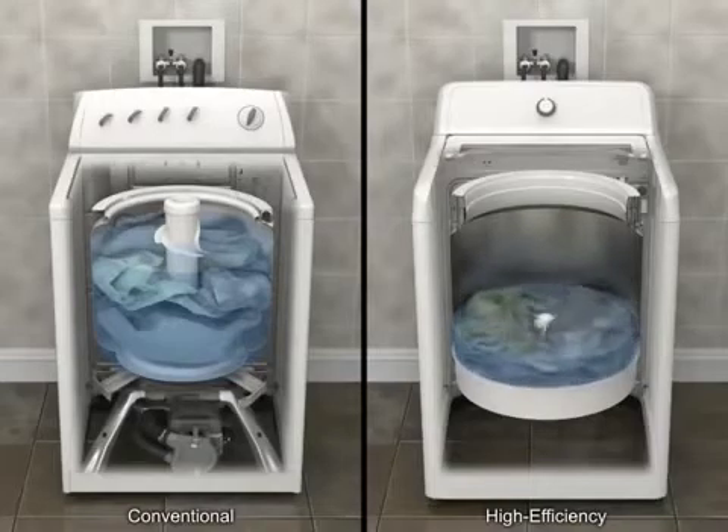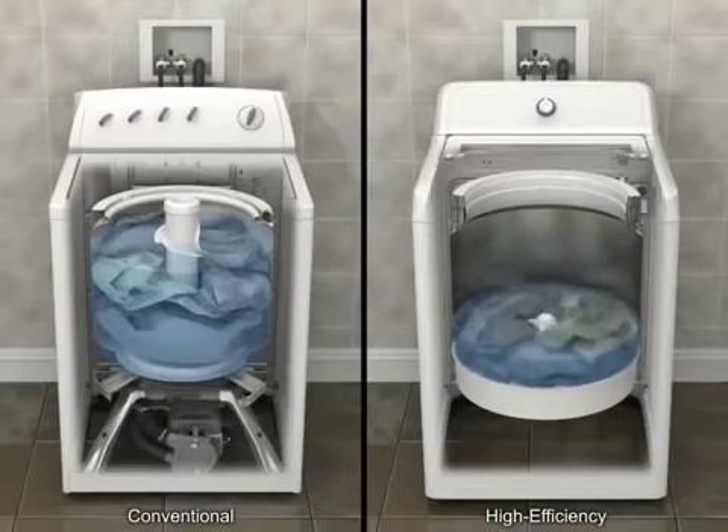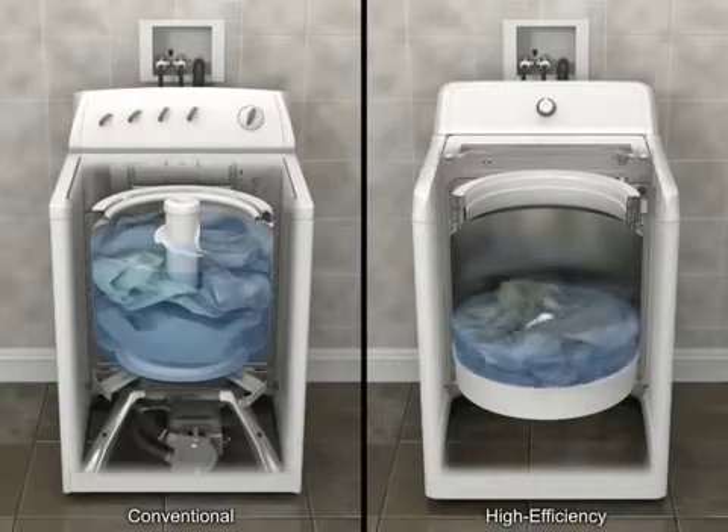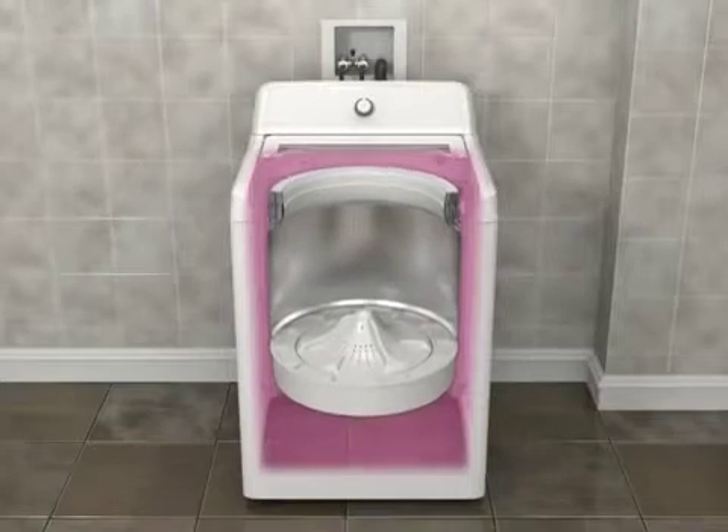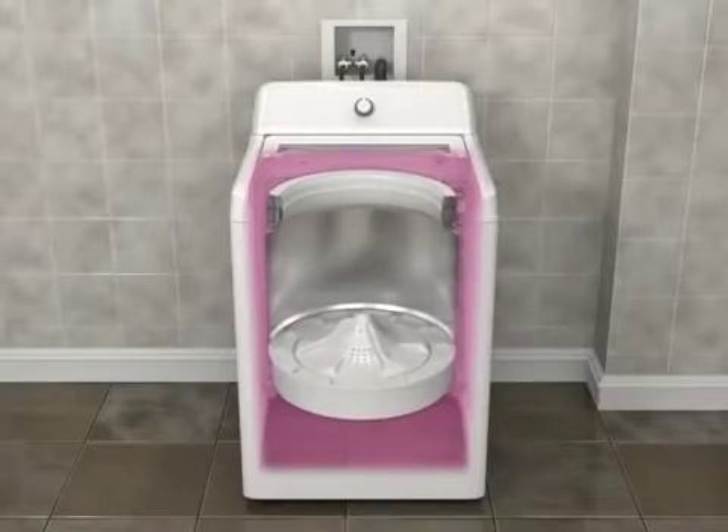Items will be saturated but may not be completely submerged in water. This is normal for a high-efficiency washer and still provides excellent cleaning. You may also notice more movement in the basket as you're loading it. This is normal.